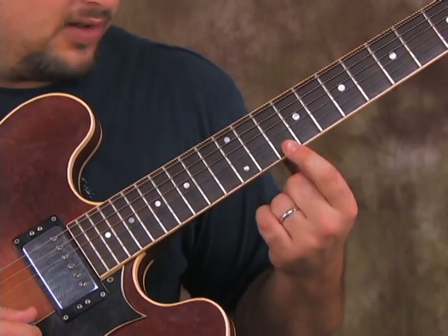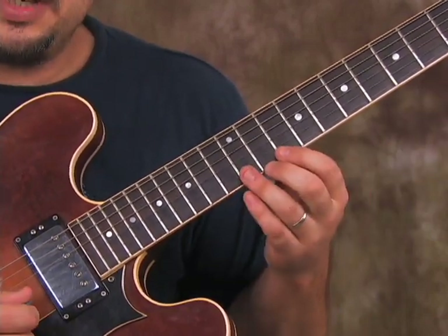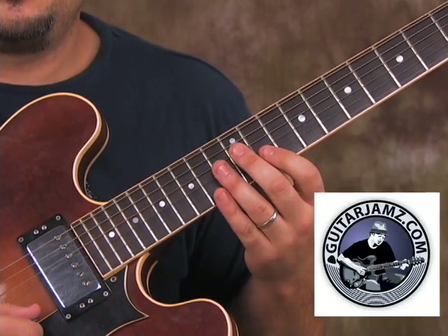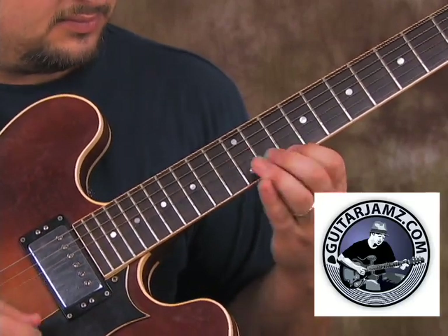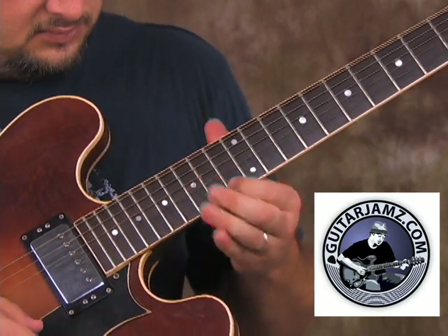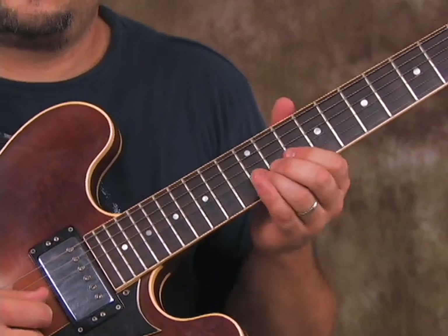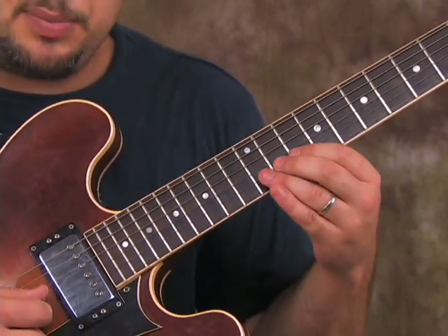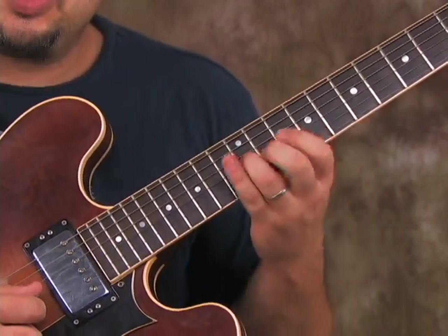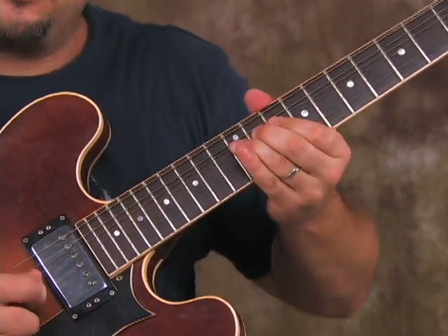Index finger back to the root on the 10th fret, one time. Now we're going to skip the B string and bend the G string up a whole step, back down with one pick.